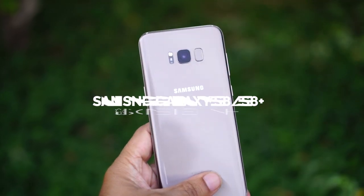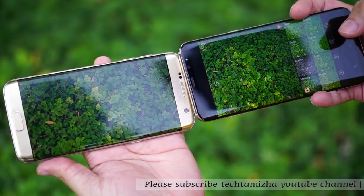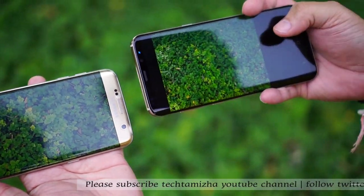We are going to talk about the Samsung S8. We can also use the S8 Plus. We have a Samsung Galaxy S8 kit model with a pre-order for the first year.